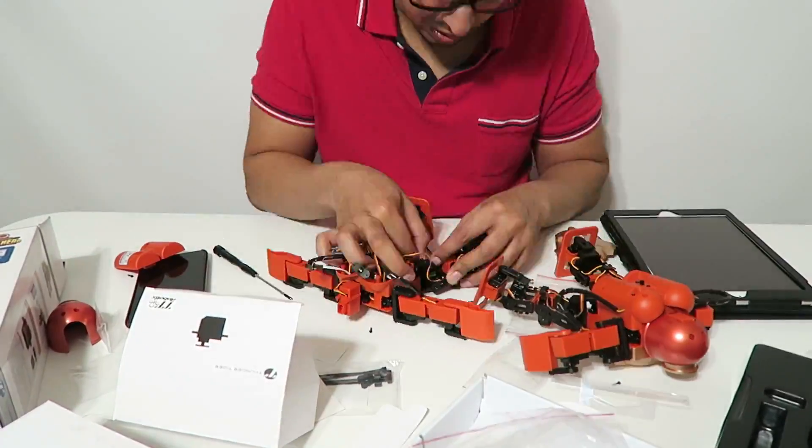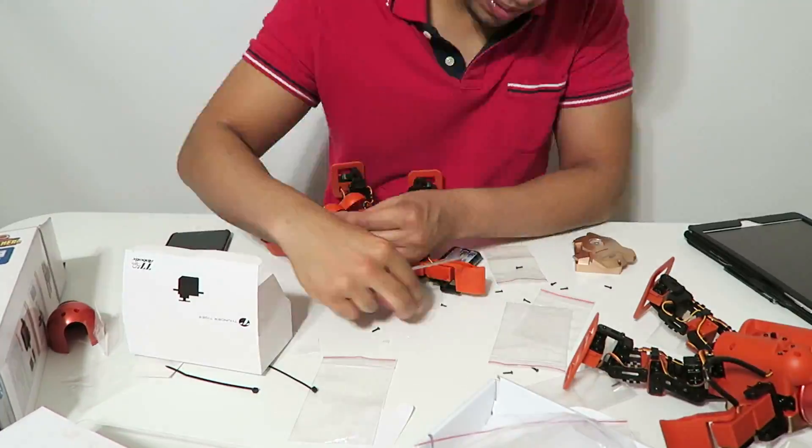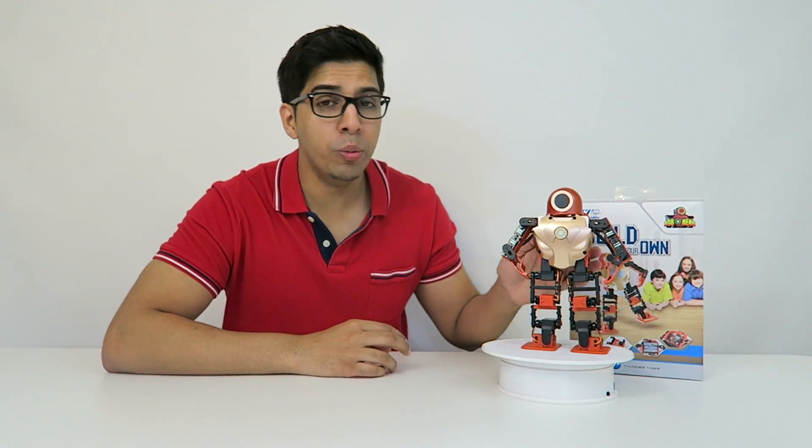Let's get started. Well, now we have it. Our RoboHero is finally done and I have to say that was actually a lot of fun. Difficulty-wise, I'd probably say more of a 5 out of 10 compared to the other humanoid robots, just because it's more of a smaller scale.